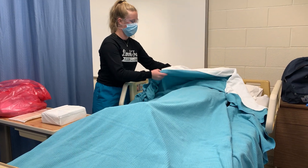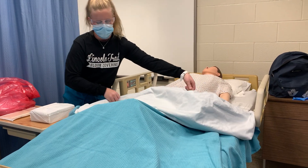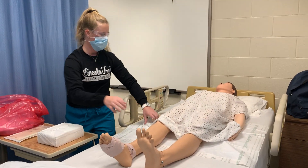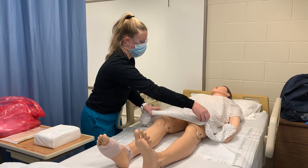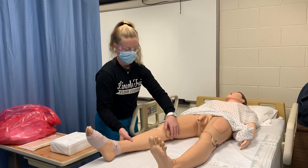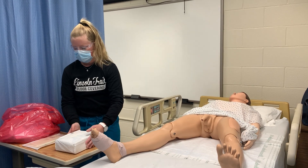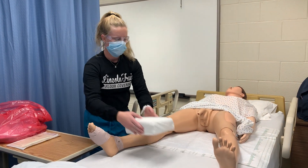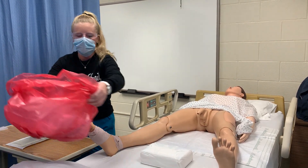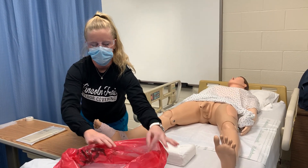First, I'm going to uncover my patient. I'm doing a male urinary catheterization, so I would go ahead and place a bath blanket over the top of him to keep him warm. I'll spread his legs out like this. I'm going to go ahead and place my biohazard bag at the end for my waste.